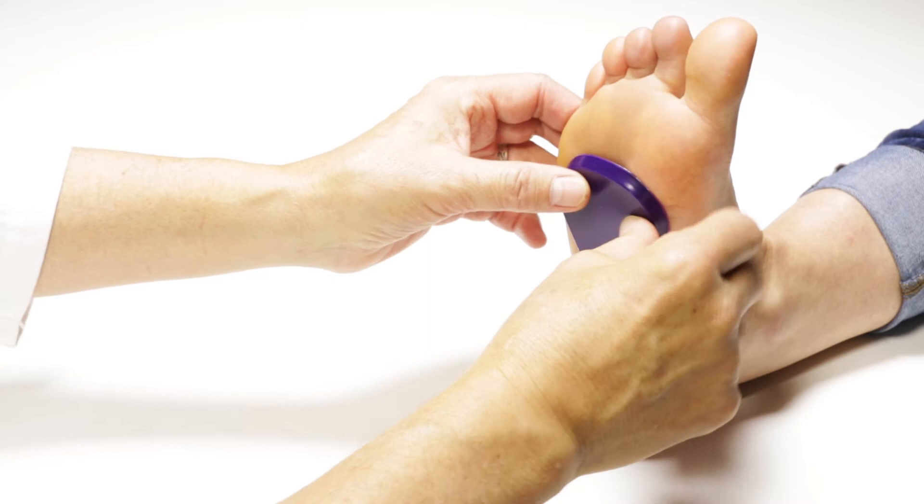Reusable Gel Metatarsal Pads are applied directly to the skin. The best thing about these pads is wash them with a little soap and water and they're sticky again. That's the secret to what makes them reusable.